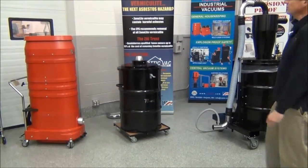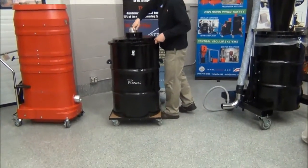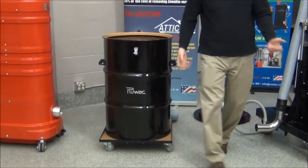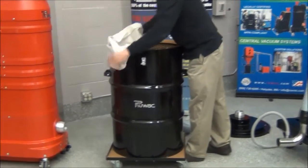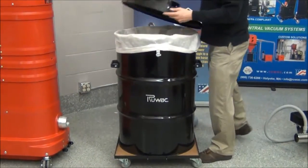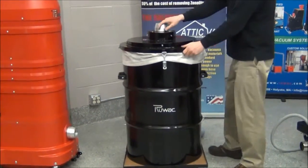If you have blown-in insulation, you're going to want to use a bulk collector. This is a 55-gallon drum with a removable lid that takes a porous bag. The porous bag allows you to load material from the top. Simply put the bag in place, roll it over the quarters, put the lid on, and clamp it down.